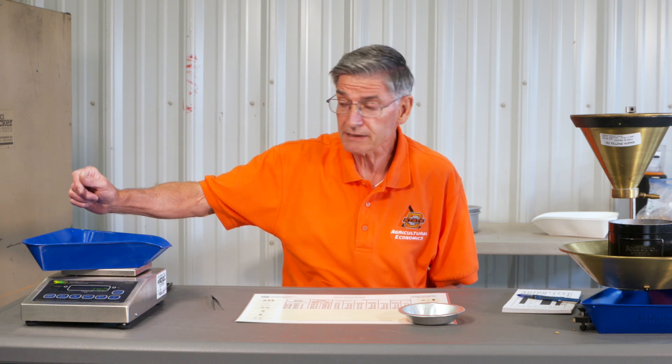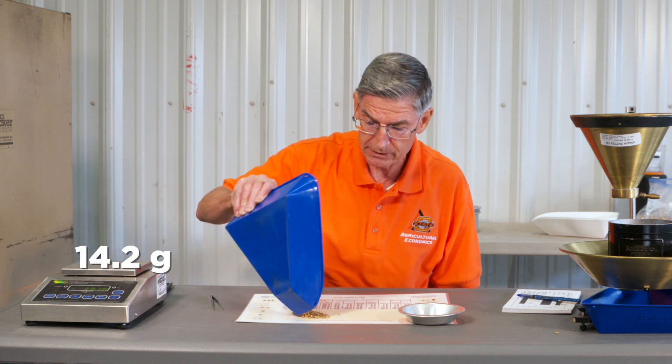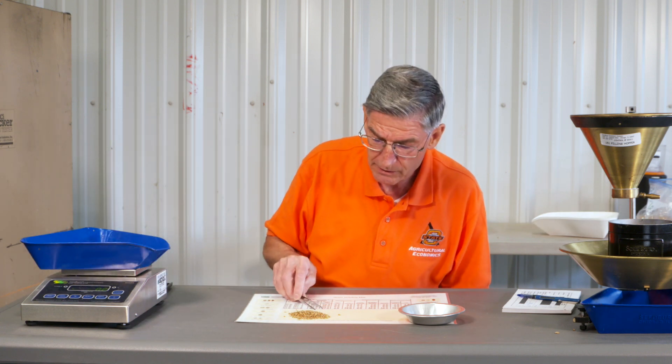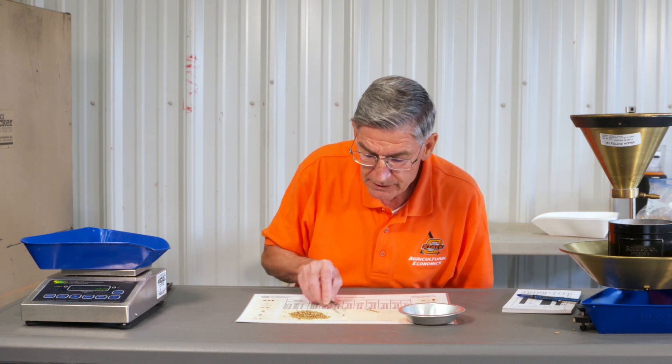You need about 15 grams to pick damage, and I've got 14.2 grams in my sample here. Just like in picking foreign material, you bring it out into a row so that you can see each kernel.